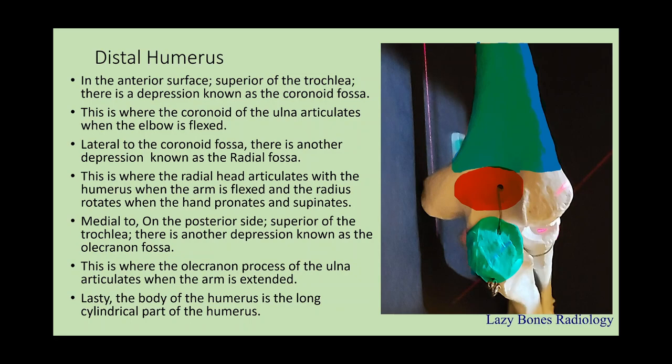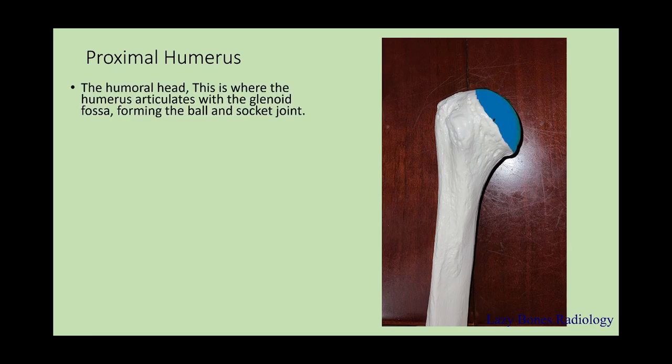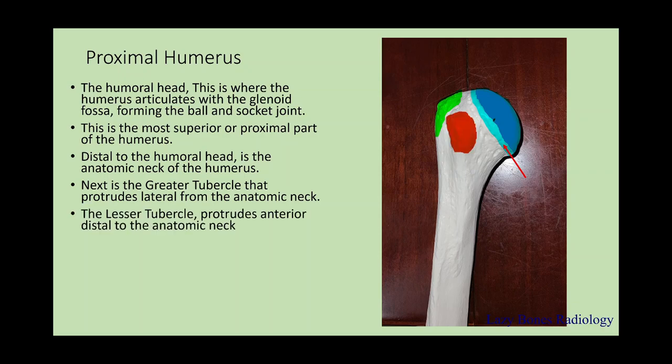Lastly, the body of the humerus — this is the long cylindrical part that makes up the majority of the bone. Now continuing with the proximal humerus: the humeral head is where the humerus articulates with the glenoid fossa, forming the ball and socket joint with the shoulder. This is the most superior or proximal part of the humerus. Distal to the humeral head is the anatomical neck. Moving laterally, we can visualize the greater tubercle. Moving anterior, we can visualize the lesser tubercle, which protrudes anterior-distal from the anatomical neck. Below or distal to the tubercles, we can visualize the surgical neck.